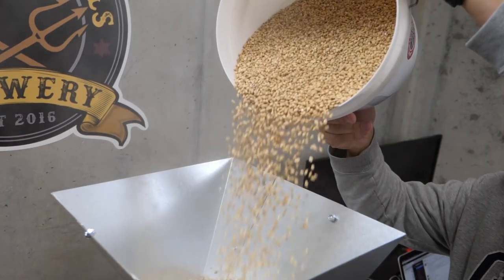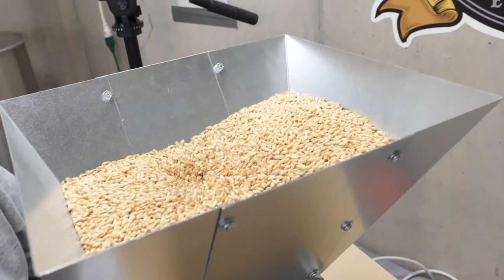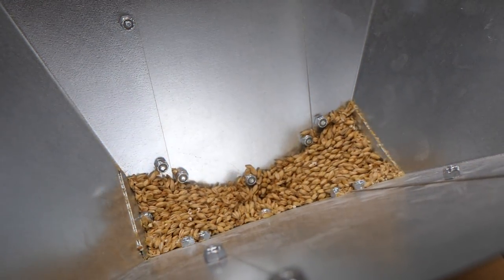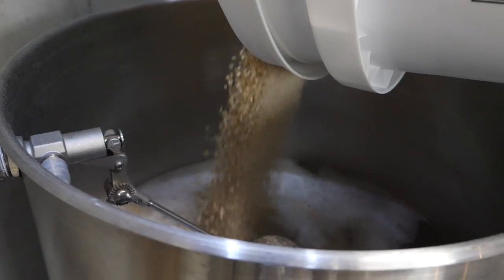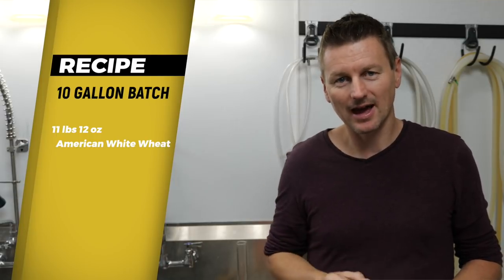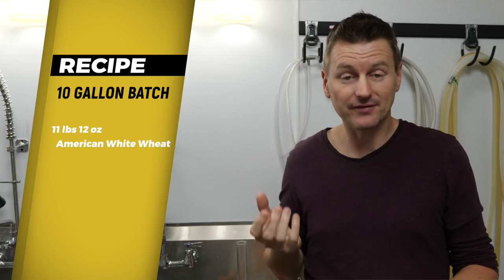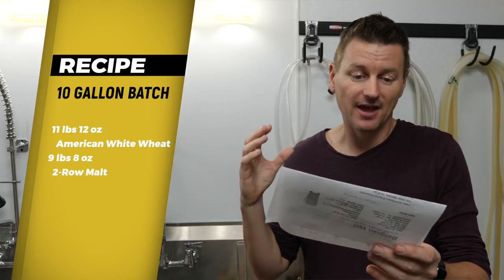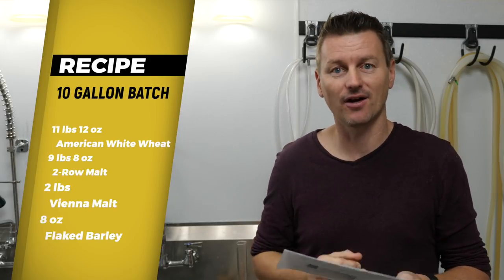We're going to go a lot easier on how we get the zest out of the oranges. For ingredients, we're doing a 10-gallon batch. We're using American white wheat — 11 pounds 12 ounces of that. Then two-row: 9 pounds 8 ounces. Then two pounds of Vienna malt and half a pound of flaked barley.